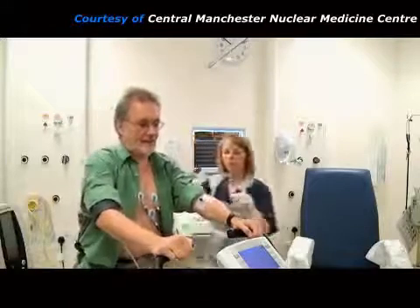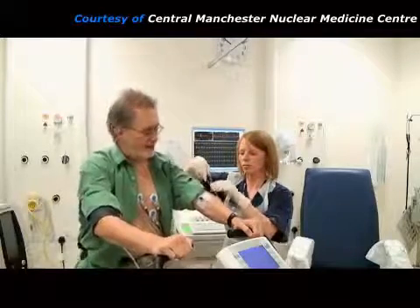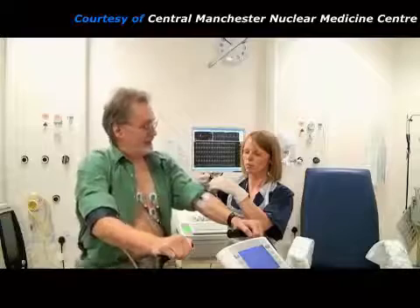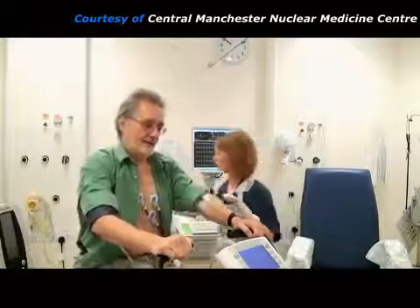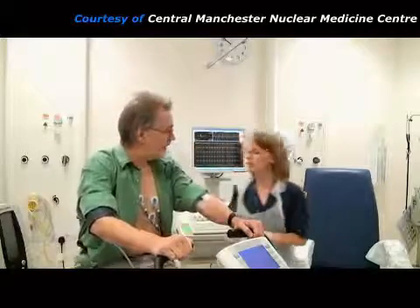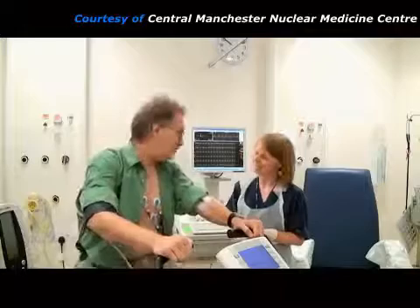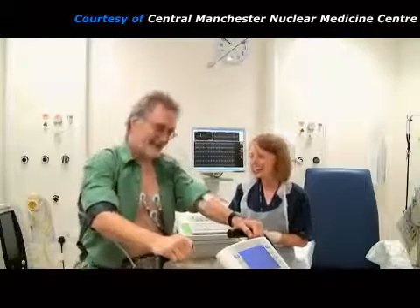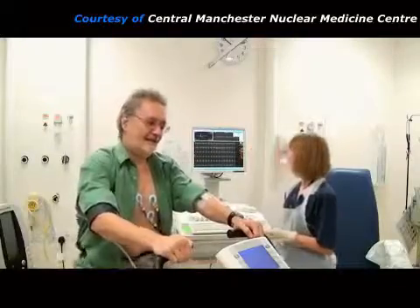When the patient has exercised to near their limit, the practitioner injects a radioactive chemical called a radiopharmaceutical through the needle previously placed in their arm. As soon as it is injected, the radiopharmaceutical goes to the heart muscle to reflect the myocardial blood flow at this moment of maximum stress. The patient must continue to exercise for a further 2 minutes and then they can relax.